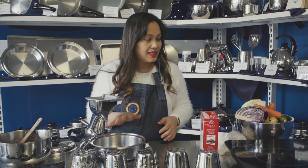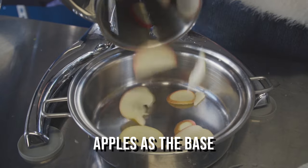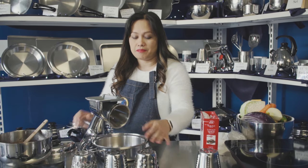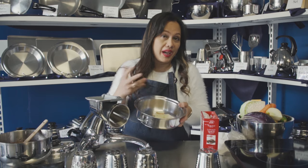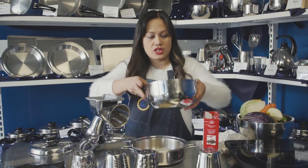Instead of adding baking paper, oil, or butter at the base, you can use cone number four and put some apple. Or you can use some pineapple slices, pear, or oil spray — it's up to you. This is how it looks, and then put in your mixture.